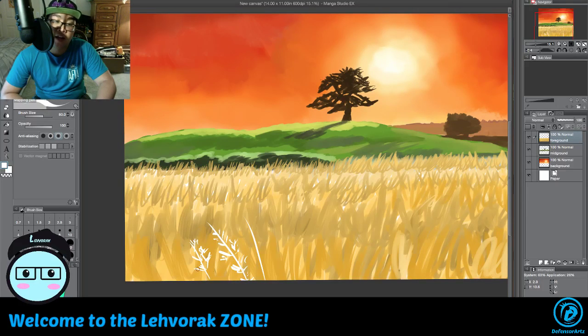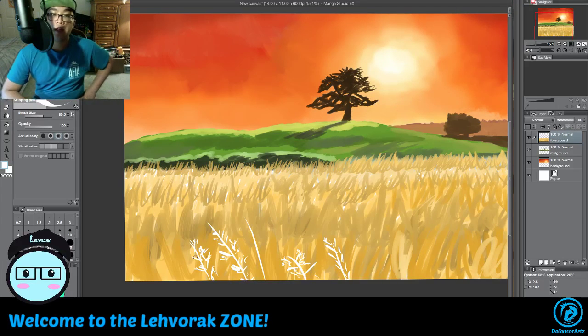That's the wheat detail I was going for. We'll just set that up and put that in. There we go, we got the wheat all set up there, all nice.